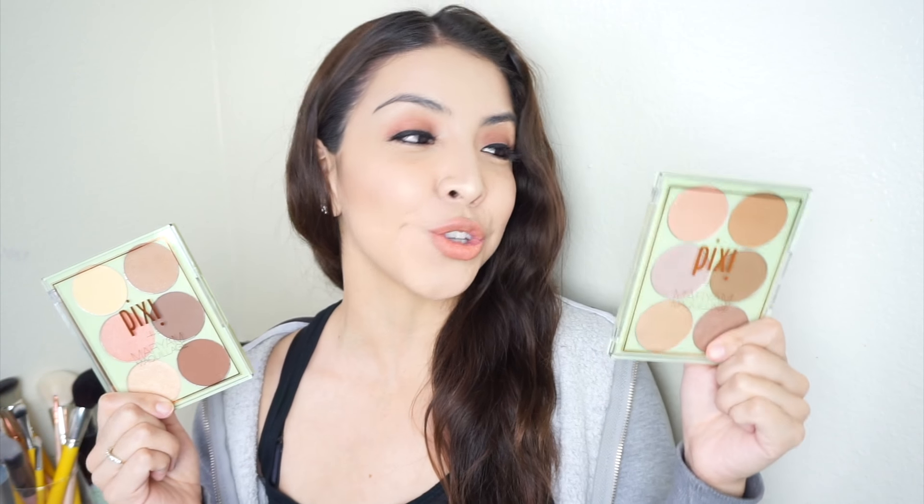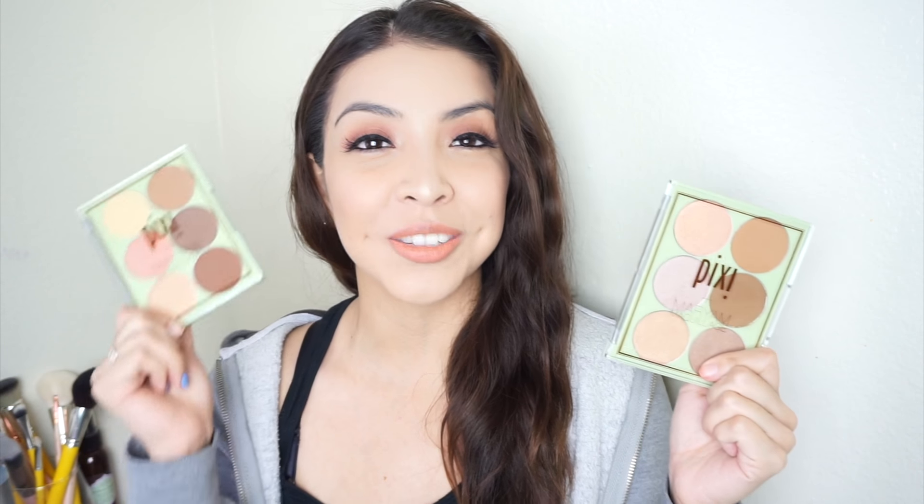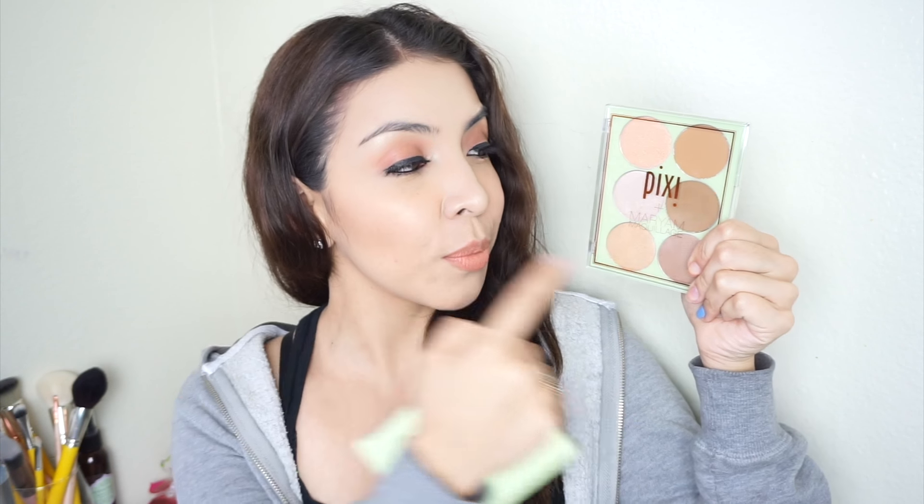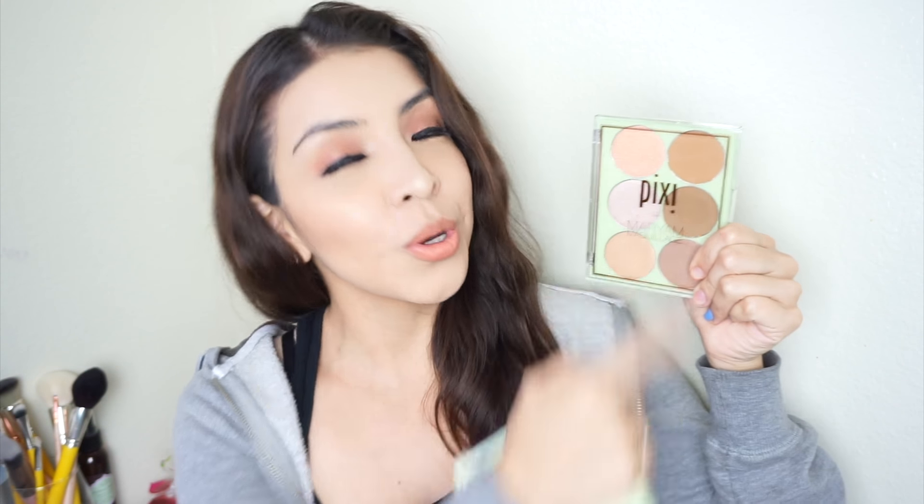The first collaboration I want to talk about is with Miriam. She came out with two palettes, which are basically face powders. This one is to bronze and glow, and this one is to highlight and contour. I used both of them in today's look. I started with the highlight and contour one, using the lightest shade and mixing a little bit of the darker ones to contour and sculpt my cheeks. Then I used a little bit of both highlighters to highlight my cheekbone, and the bronzers to bronze up a little.